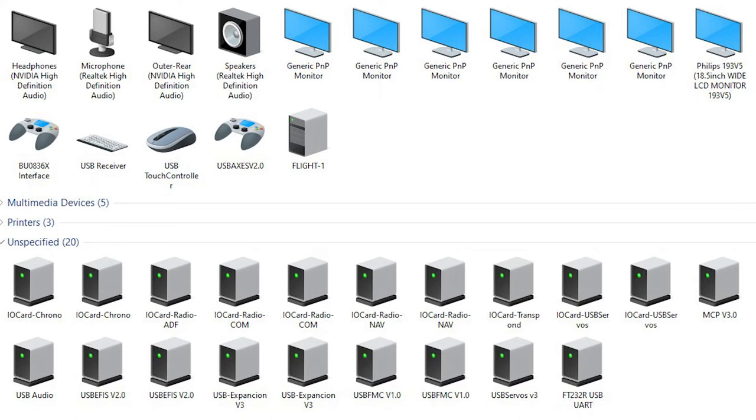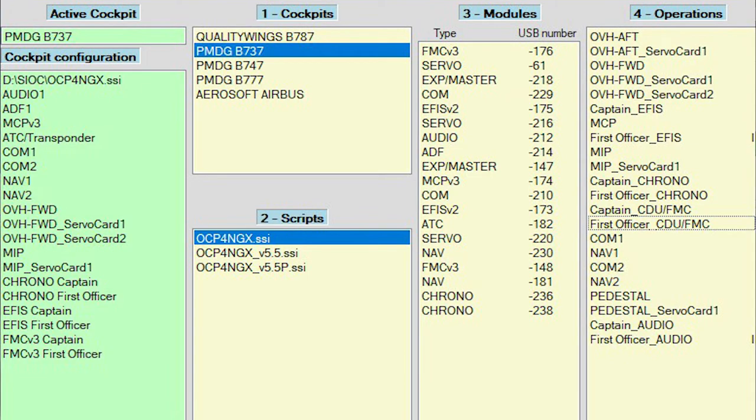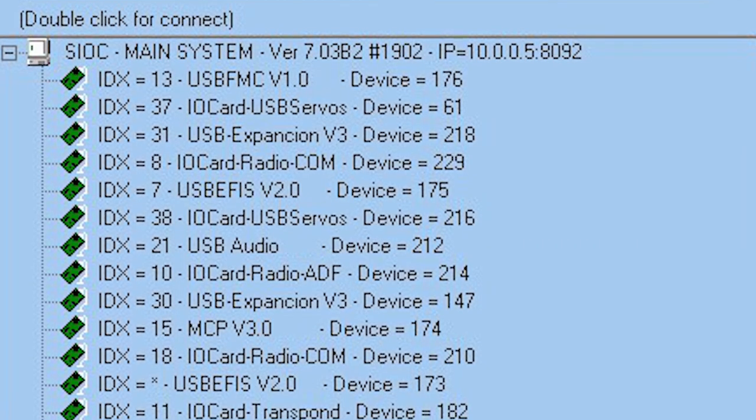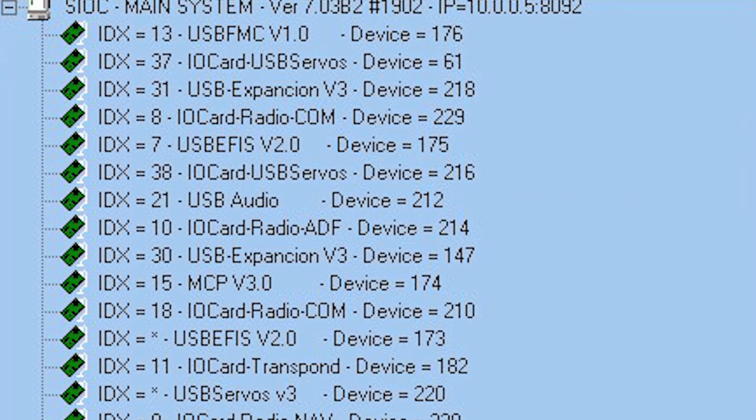After the USBs were connected, I had to assign the OC4BA software that connects the hardware to the PMDG aircraft, which in my case is Ryanair 186. This is the SIOC software showing each device and the associated device ID.